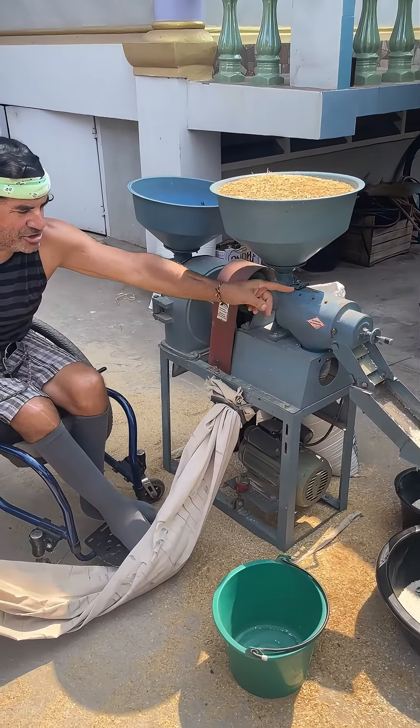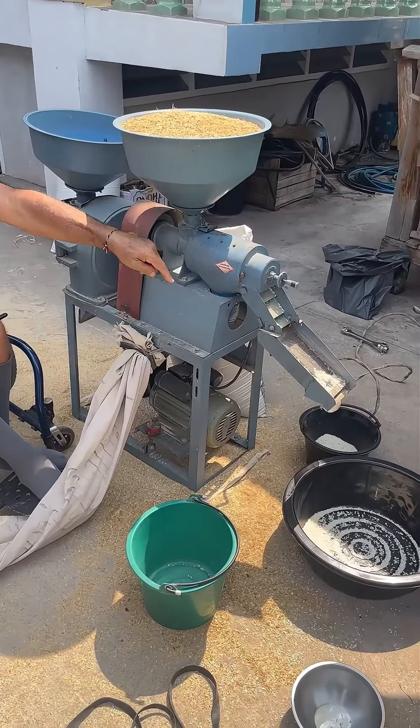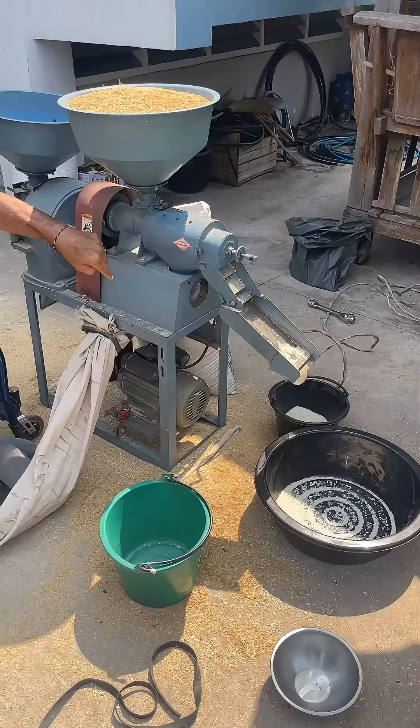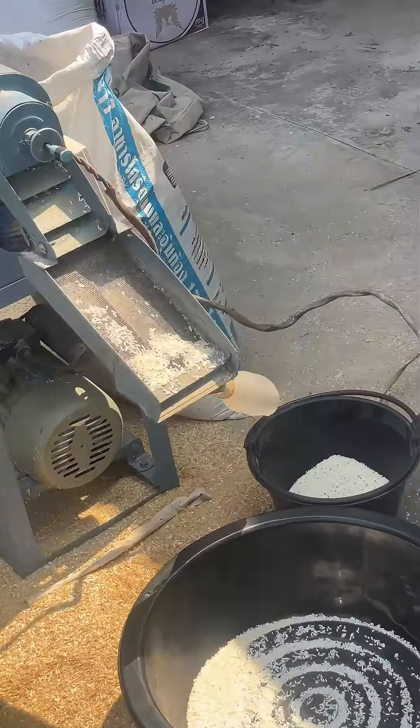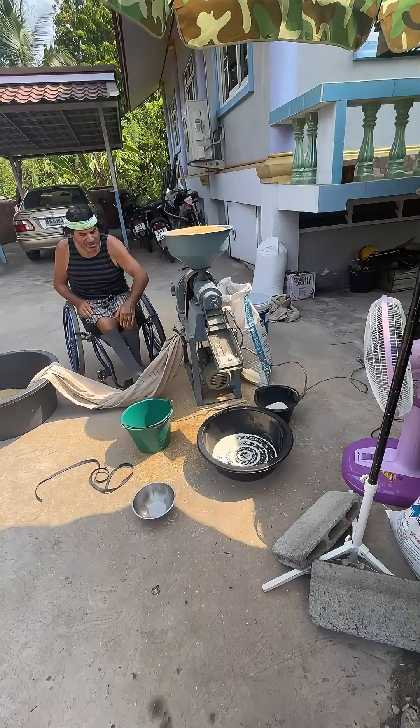Over here you can dial how much rice actually drops down in there, and if you notice at the very end there's a screen there and it shoots the small ones into a little bottle that goes to the side. That's too small for them to eat but it's good for chickens and other animals like that.